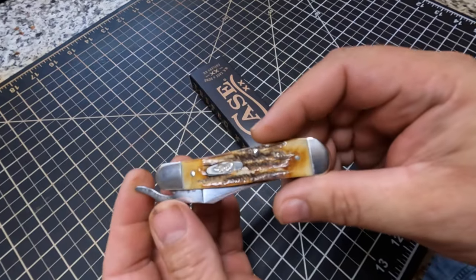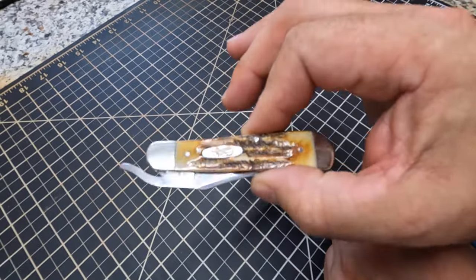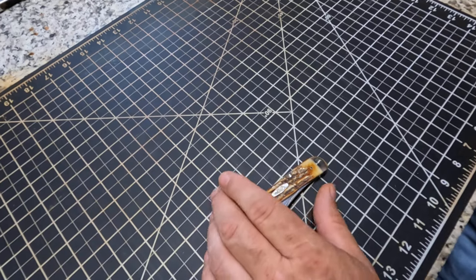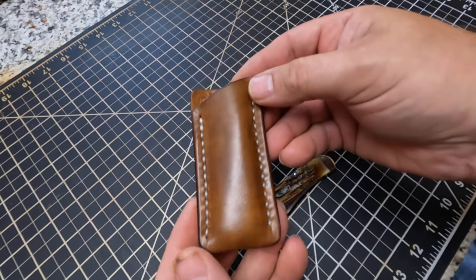Anyway, I just want to show you that knife. But the other reason for this video is — to have a nice pocket knife like this, I didn't want to carry it just loose in my pocket. So I made me a leather slip for it and I just want to show y'all that.